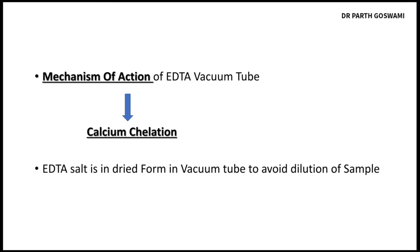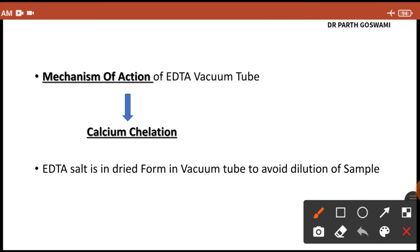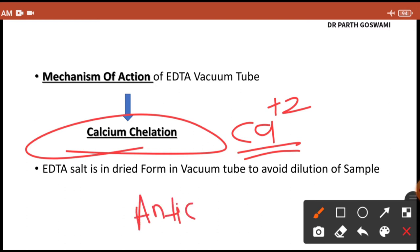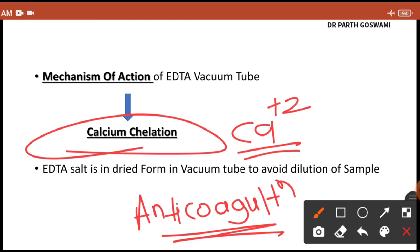The mechanism of action of the EDTA tube is calcium chelation — it prevents coagulation. Calcium is needed for the coagulation cascade, so EDTA binds with calcium and chelates it, acting as an anticoagulant. The mechanism of action is therefore anticoagulation by calcium chelation. This is an important MCQ point.